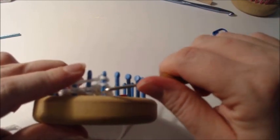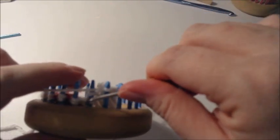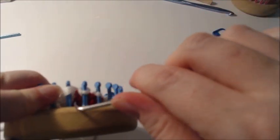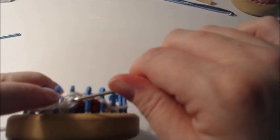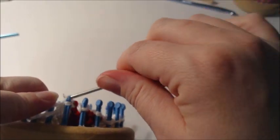You'll probably want some scrap yarn — like red — and some yellow for the beak. You don't want to go buy whole skeins of different colors. Knit your way over, and if it's too tight you can knit one at a time. The second half can be a little tighter — just keep going, two more.